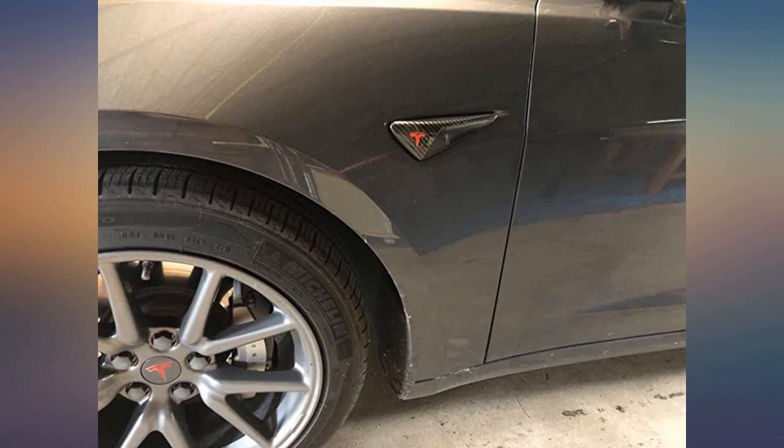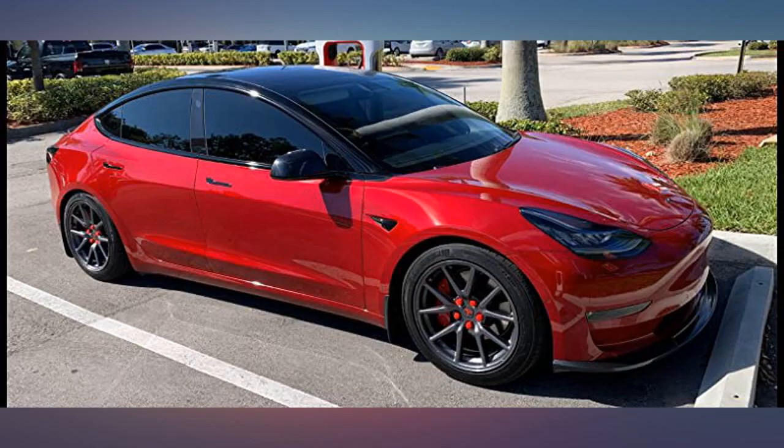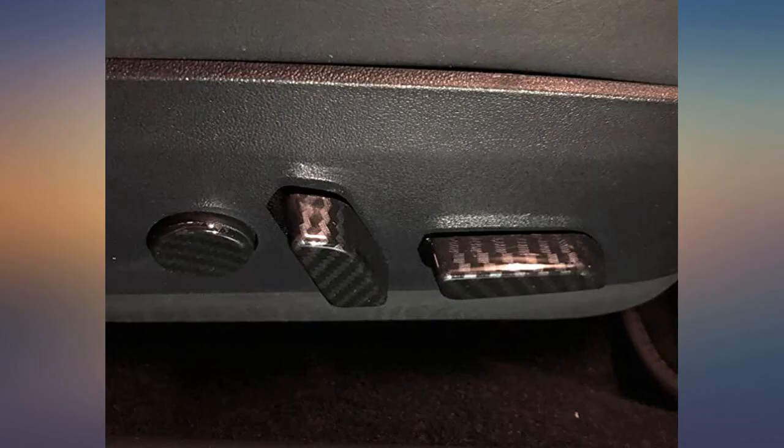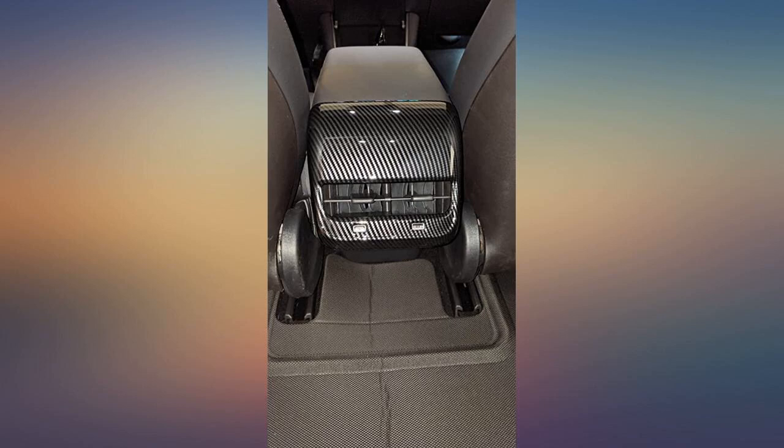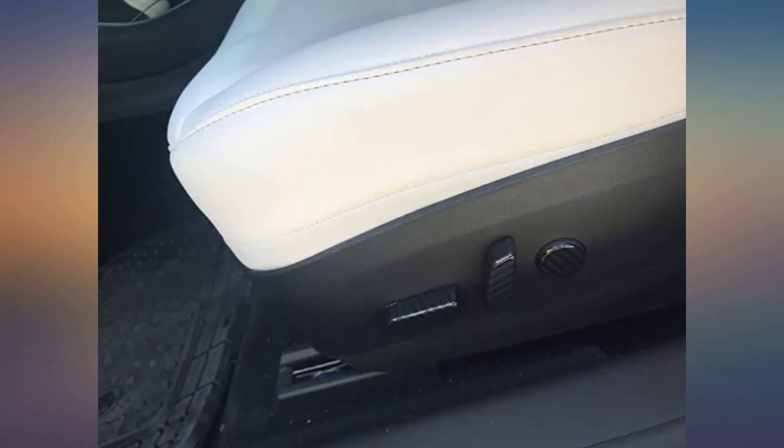Of course easy install and the piece just looks good, fit perfect — great product, nice solid piece, definitely much better than those flimsy wraps. Great addition for the Model 3 Tesla. Easy to install and the carbon fiber looks great, should protect the vent area of the rear console.